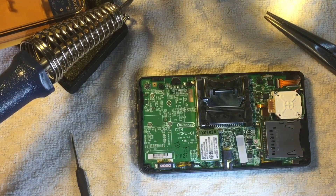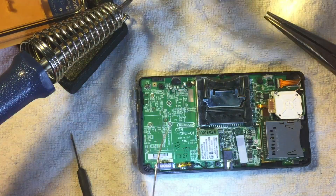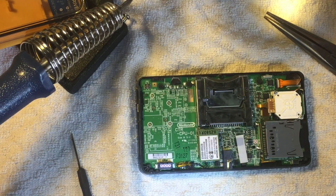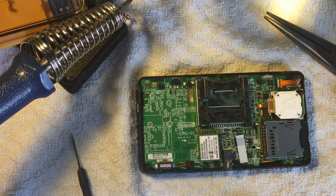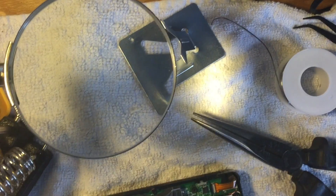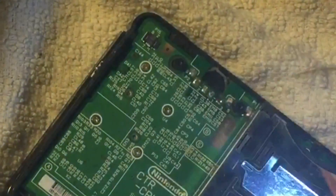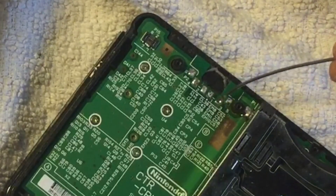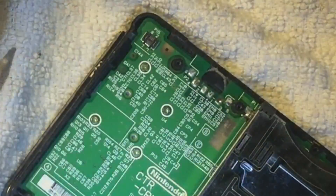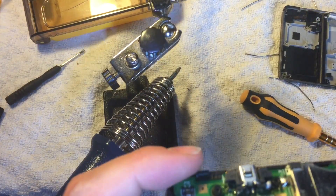I'm going to use some 1mm solder and tin each of these points. The last thing you want is solder bridging from pin five into pin three, so I'm going to do that off camera and be back in a second.